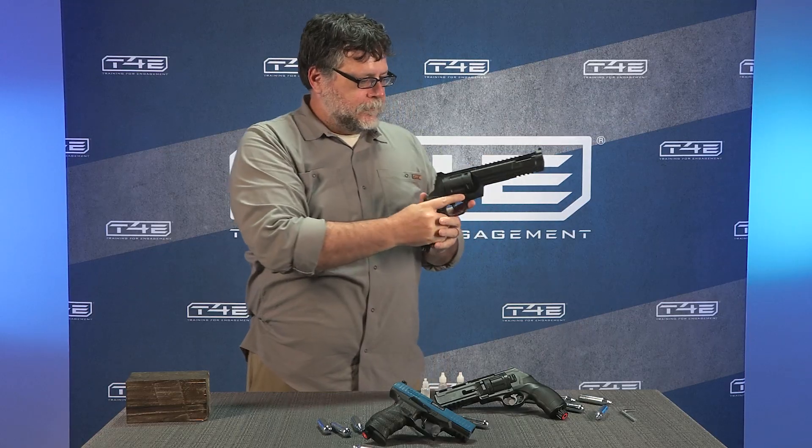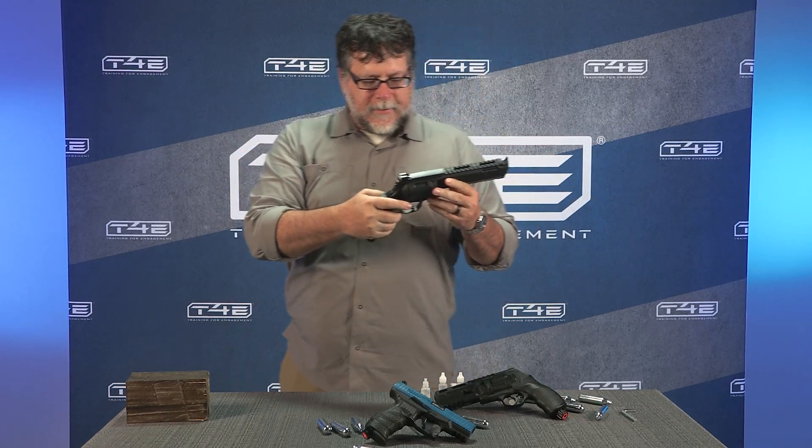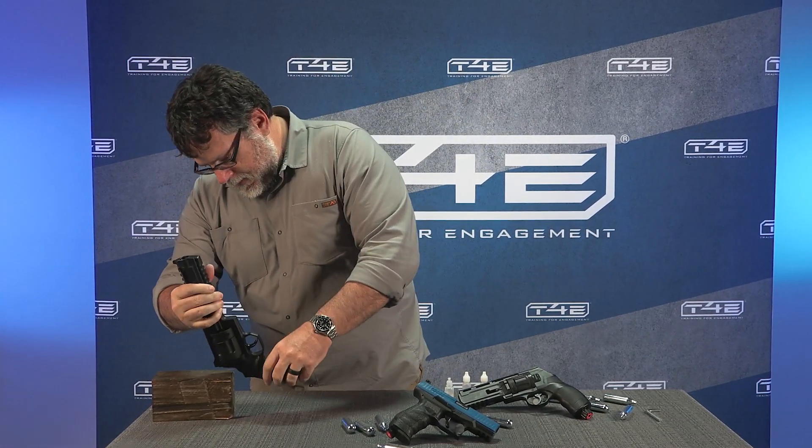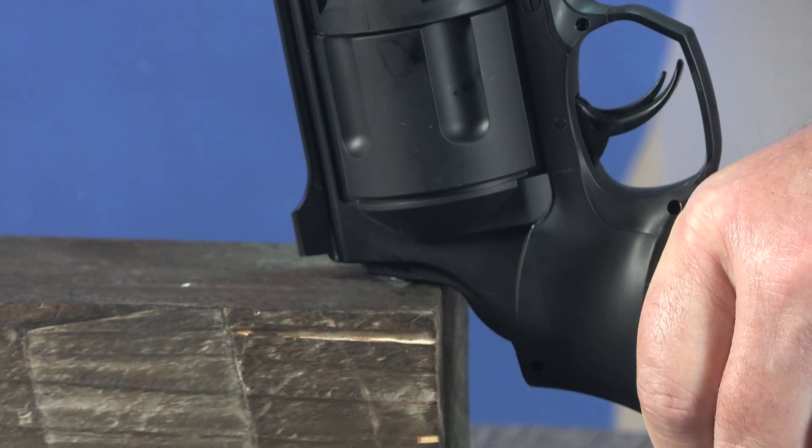To remove a punctured CO2 cartridge and replace it with a new one, you must first let the air out. If your T4E marker has a pressure indicator, press it so any remaining air can escape.